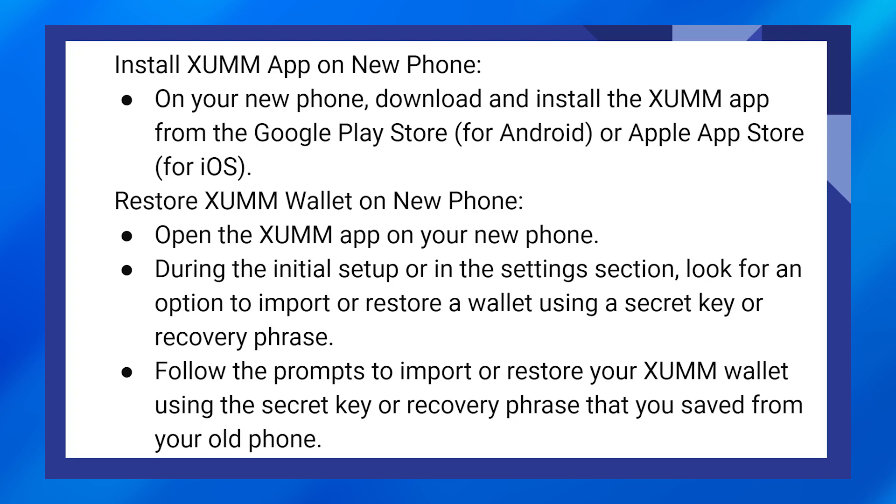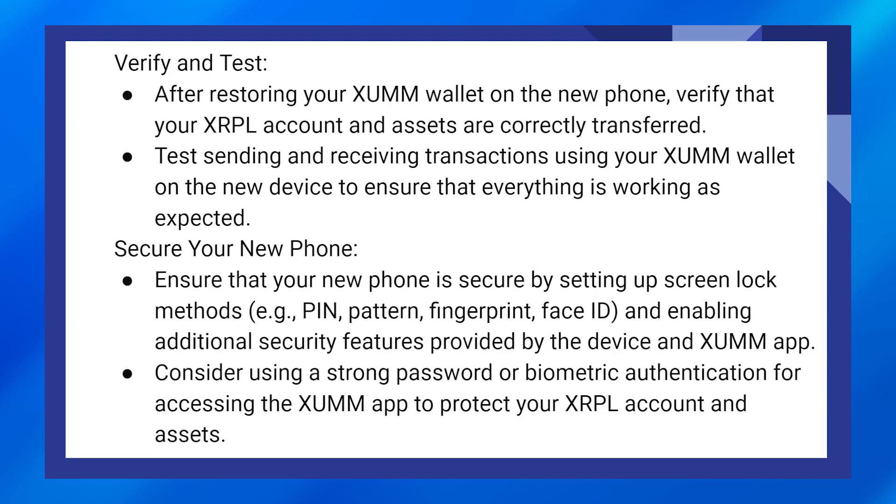After restoring your Zoom wallet on the new phone, verify that your XRPL account and assets are correctly transferred. Test sending and receiving transactions using your Zoom wallet on the new device to ensure that everything is working as expected.